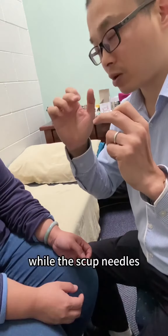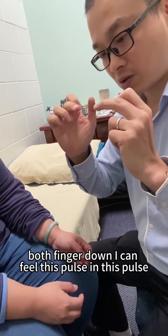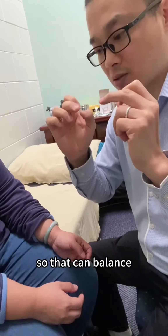And after, while the stuck needle is in, as soon as I put both fingers down, I can feel this pose and this pose. So it becomes balanced. That's good.